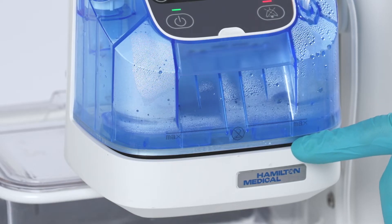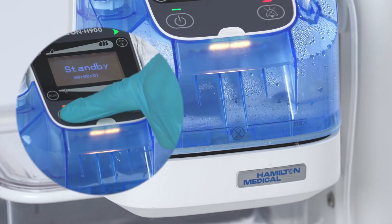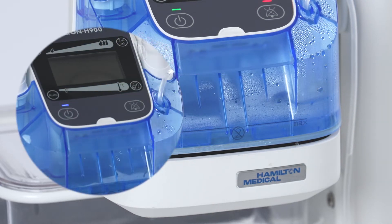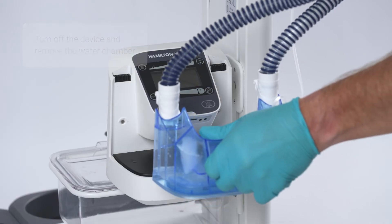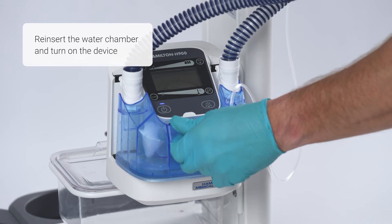If the water level is below the line, try to restart and reset the humidifier first. To do so, turn it off, remove the water chamber, slide the water chamber back in, and turn on the device.